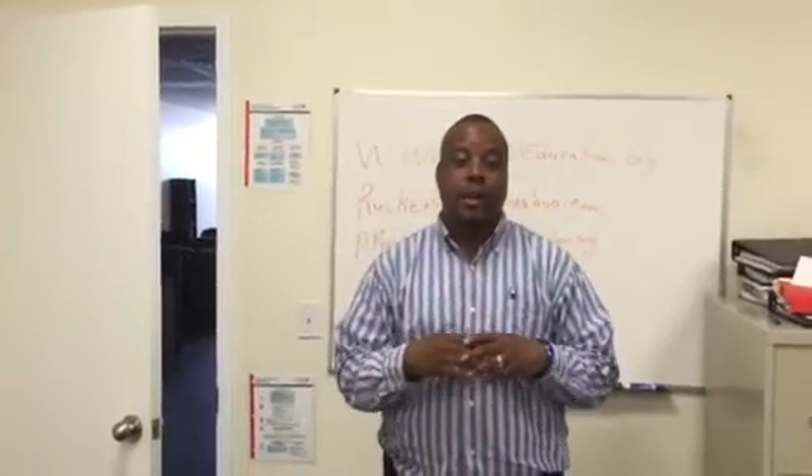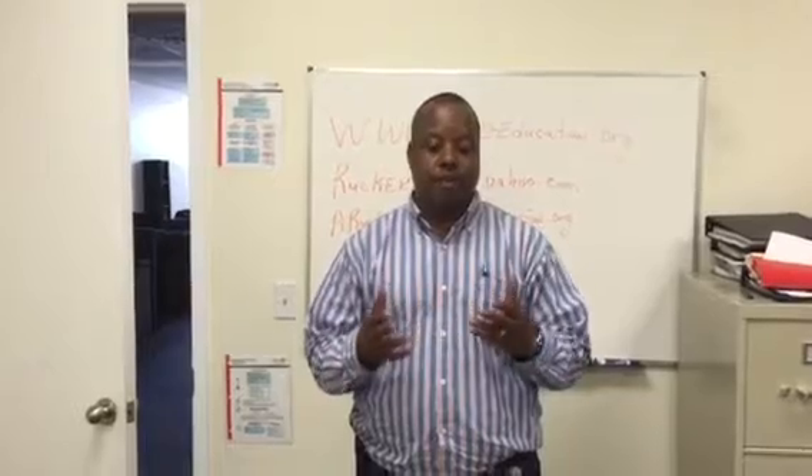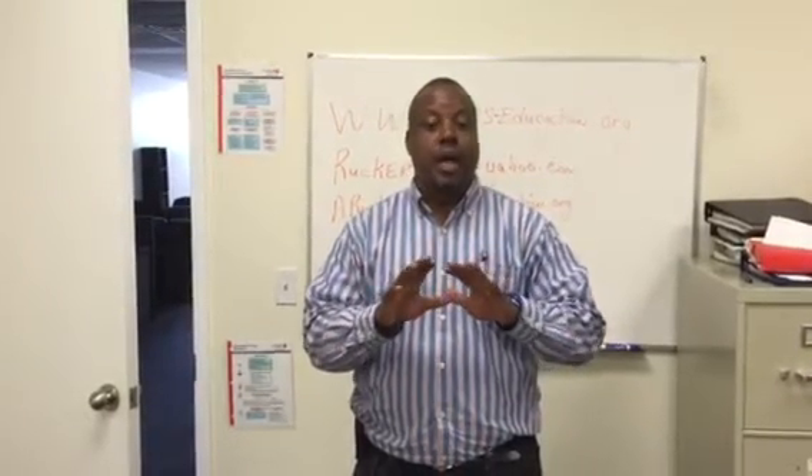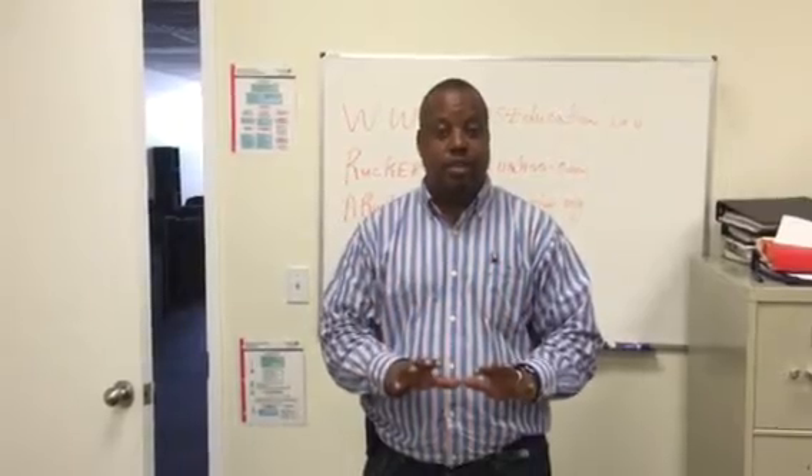How are you doing? My name is Alan Rucker. I'm doing another brief tutorial video regarding endotracheal intubation. This time we're going to do digital intubation — I'm going to use my fingers instead of using a laryngoscope.